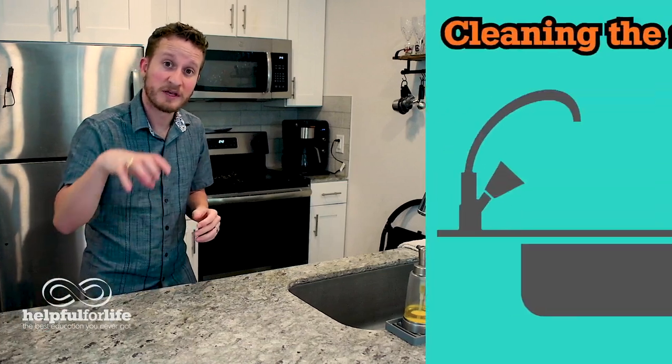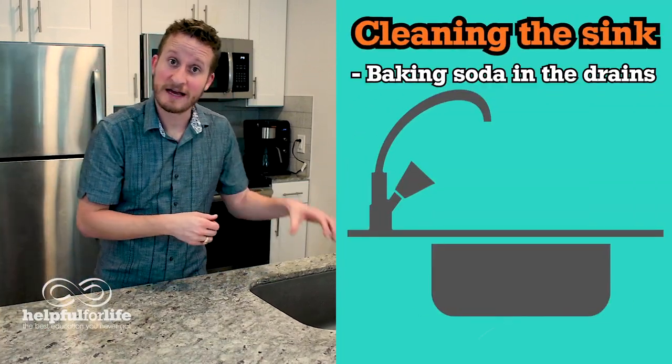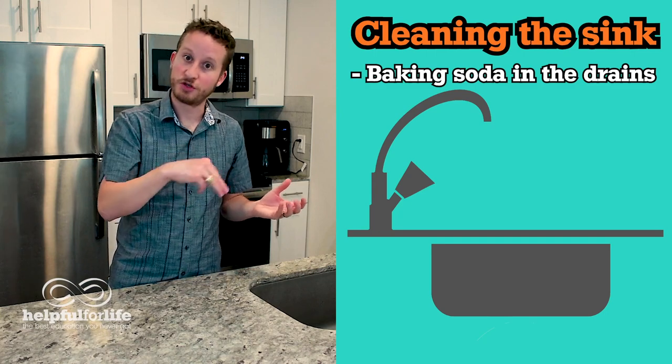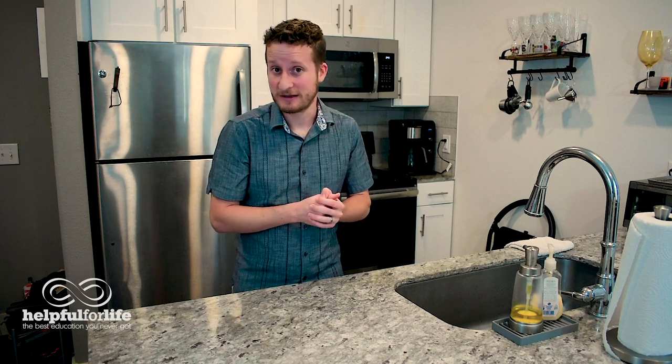Enough about that — back to the cleaning. We were talking about how oil and grease can clog up the drains, so that is a great place to start cleaning the sink. Simply dump a bunch of baking soda down into the drain. If you have multiple sink basins with multiple drains, make sure you do multiple. Also, if you happen to have an overflow drain, make sure to clean it as well.